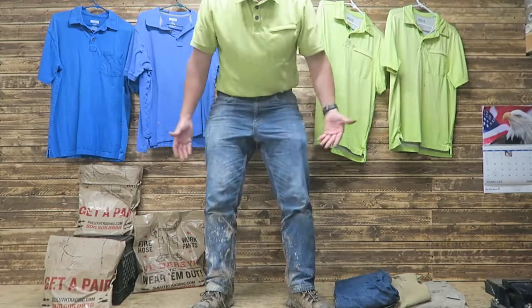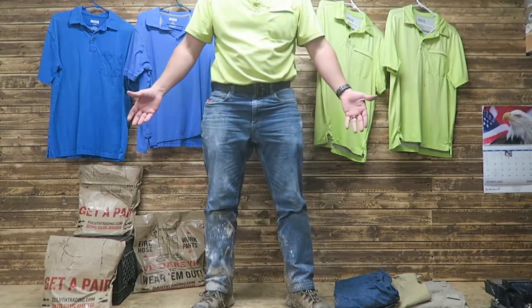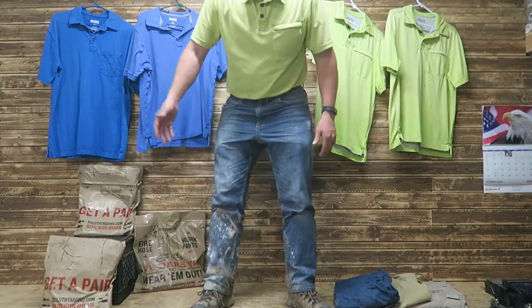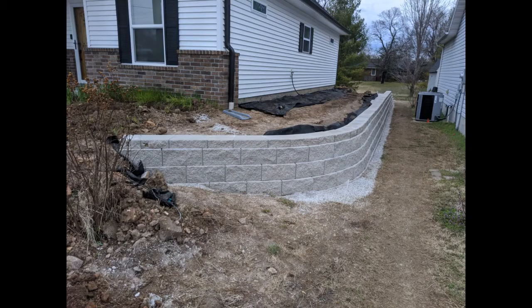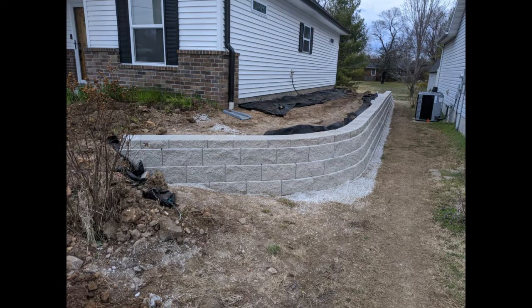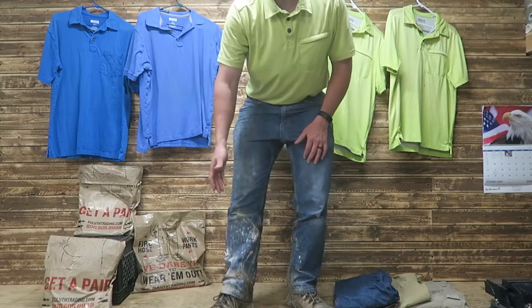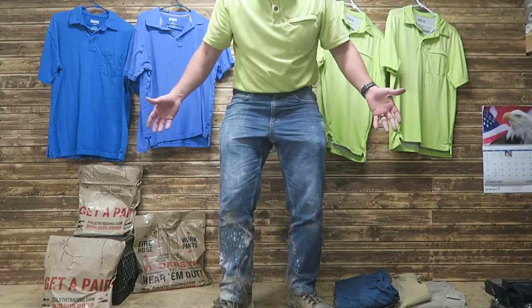It feels kind of weird to be showing you my pants, but I think it's important for this video. This is definitely a day of landscaping — we've been doing a retaining wall, cutting concrete blocks, and here my pants are. These are Duluth pants. I've got my king boots on — I've got a separate review video on those. And this is what I came home looking like.